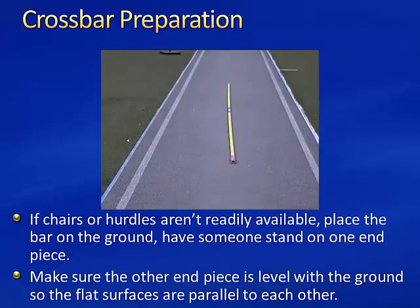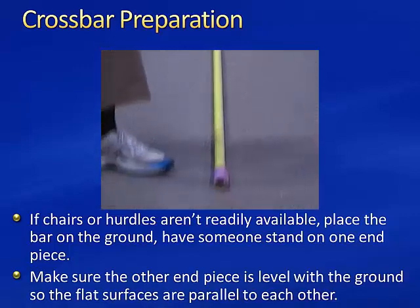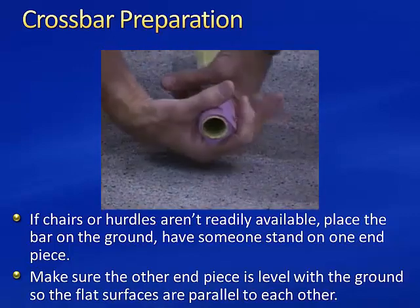If chairs or hurdles are not readily available, place the bar on the ground and have someone stand on one end piece. Make sure the other end piece is level with the ground so that the flat surfaces are parallel to each other.